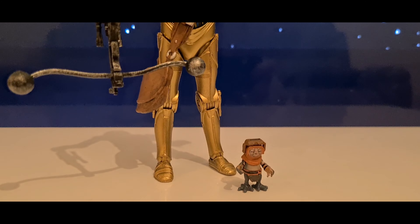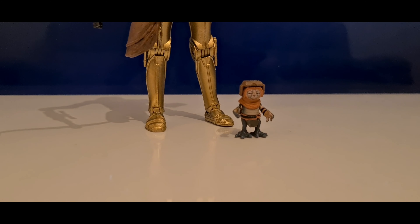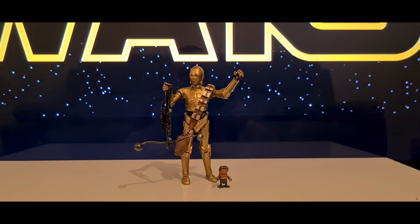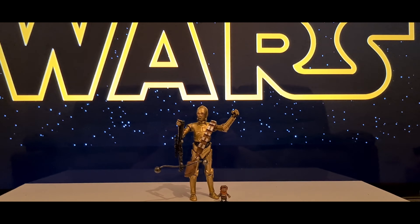Babu Frik — a tiny, well-regarded droidsmith. Babu Frik can modify virtually any droid, regardless of the security measures protecting their systems.